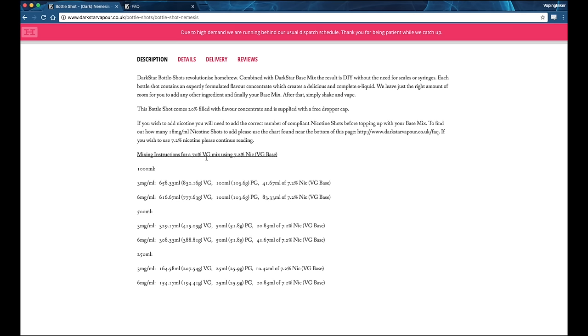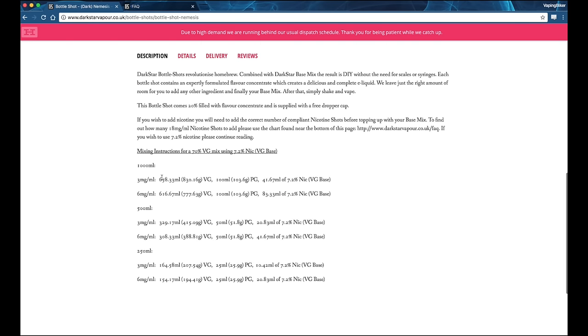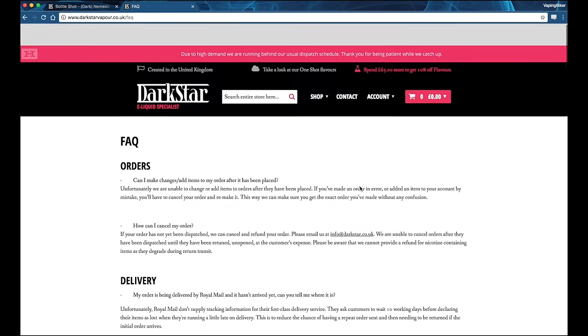We're going to be going a little bit higher than that because the base mix I'm using is 85/15. The other thing we want to look at — because we're not going to be doing the section where you add a certain amount of millilitres to the e-liquid — what we're going to be doing is using their nicotine shots. So if you go to their FAQ section, that takes us to this page right here.